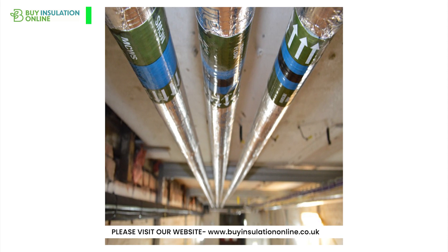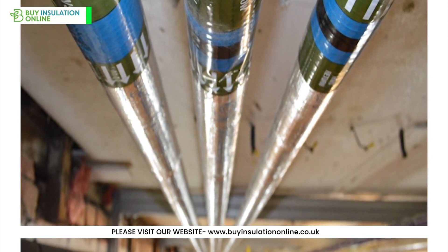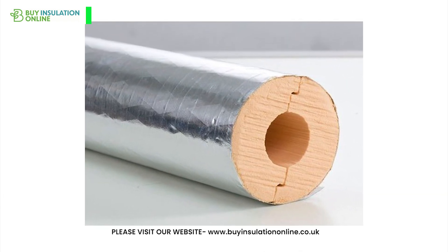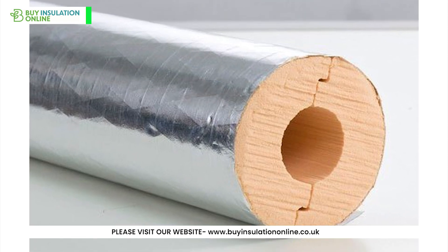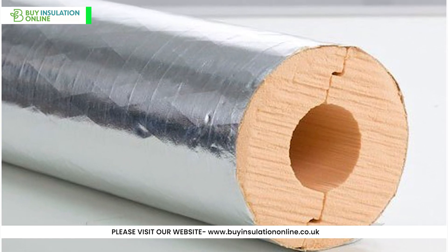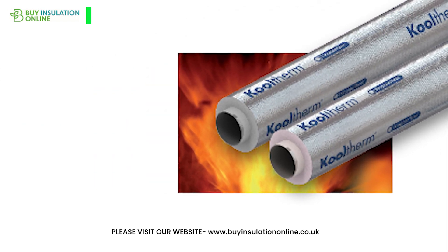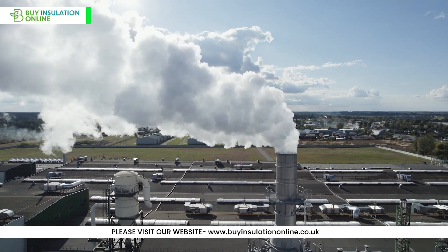Despite its many benefits — like excellent thermal insulation, lightweight construction, ease of installation, and long lifespan — phenolic pipe insulation has its share of downsides. It doesn't have much acoustic insulation properties. It can crack and fall apart in transit and during installation if not handled carefully. And its fire resistance is nowhere near as good as mineral wool or glass wool. Plus, its petrochemical origin might raise environmental concerns.